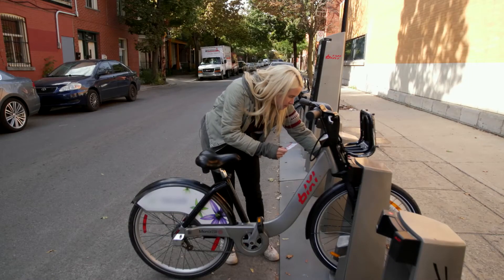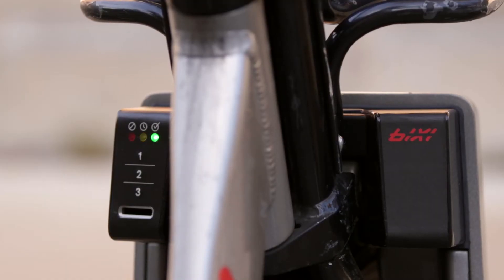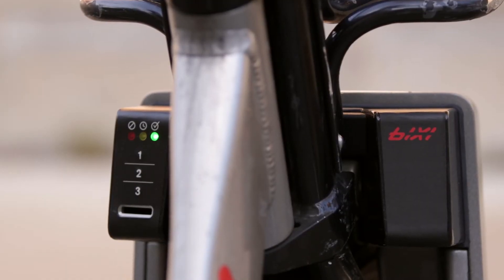If you're a more casual user, this is where you put in your code to unlock your bike. Once the green light goes on, you can retrieve your bike by lifting the front wheel.